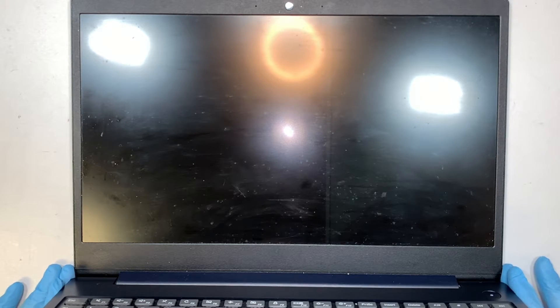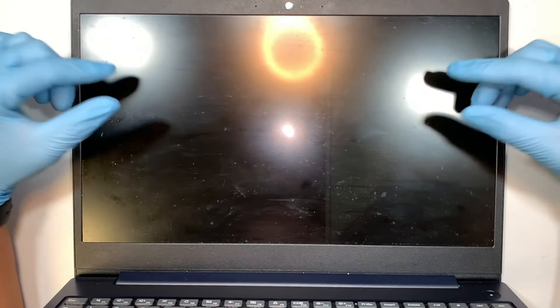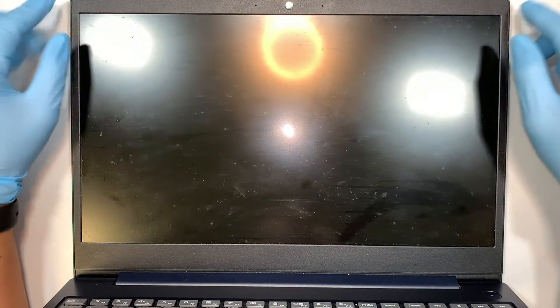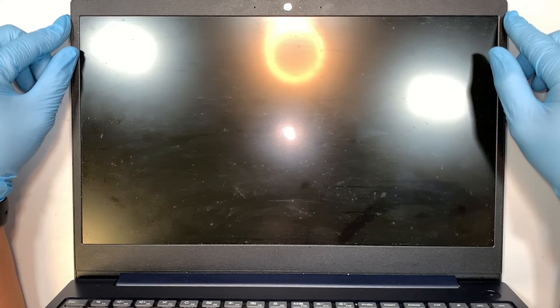Hi, welcome — Simon here, and I hope you're doing well. In this video I'll walk you through step by step on how to do a screen replacement on a Lenovo IdeaPad 3.